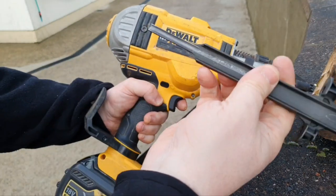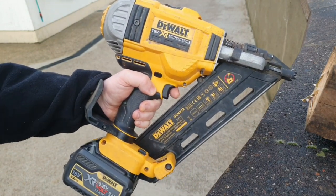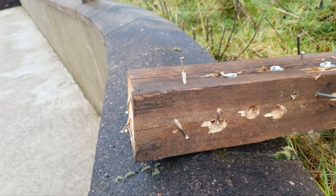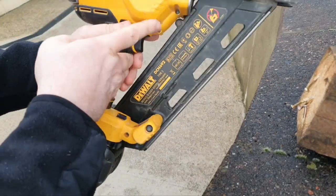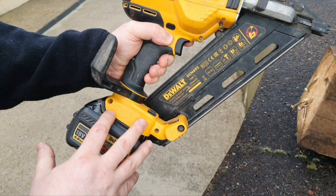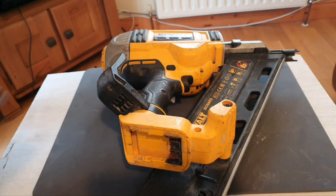In the last video I replaced this profile into this nailer, this is DCN692, but unfortunately it didn't solve the issue. The issue was it's not sinking the nails and they fall away. So that means I'm going to have to delve deeper with this and open it again. I received a comment from a viewer named Ben who suggested to tear the whole thing down and clean the flywheel, so thanks for the suggestion Ben, and that's what I'm going to attempt today.